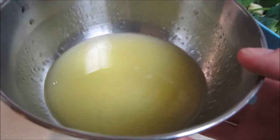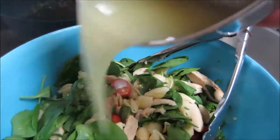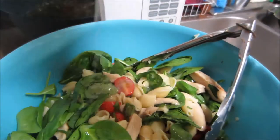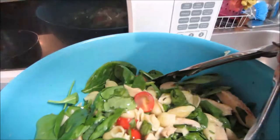Once all of your ingredients are mixed together, you're going to add it over kind of like a dressing a little bit. And then you're going to combine all of that together as well.